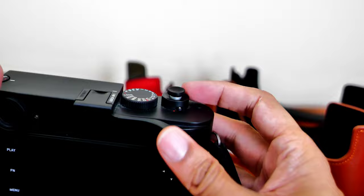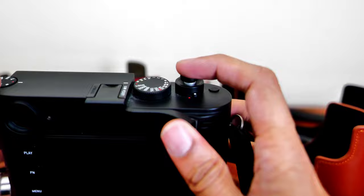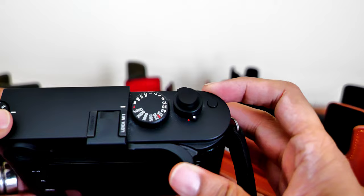I never realized how helpful the soft release shutter button could be. It is black and it matches the camera body, but the main benefit is that it steadies the camera so you don't get as much camera shake when taking a photo.